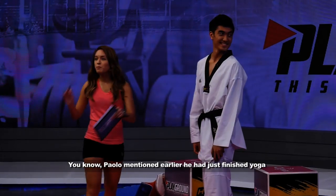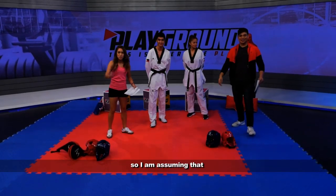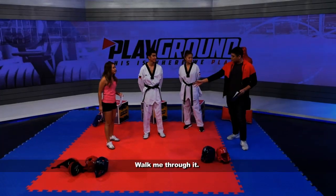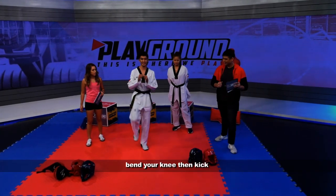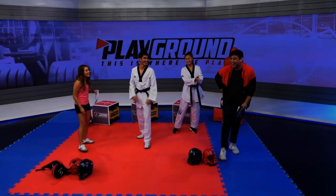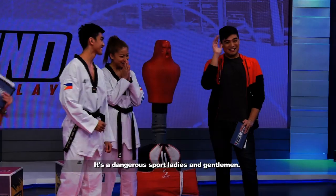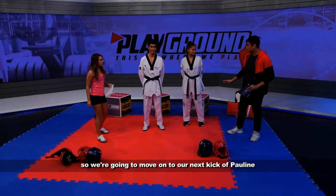Paolo mentioned earlier he had just finished yoga, so I am assuming that he can execute this kick pretty well. Walk me through it. So first, okay, bend your knee, then kick, go back. And the crack. It's a dangerous sport, ladies and gentlemen. Alright, so we're gonna move on to the next kick.